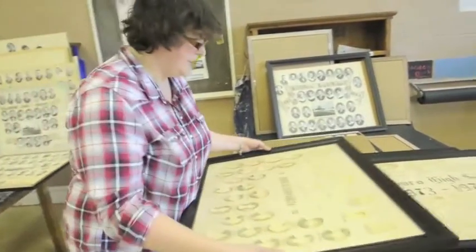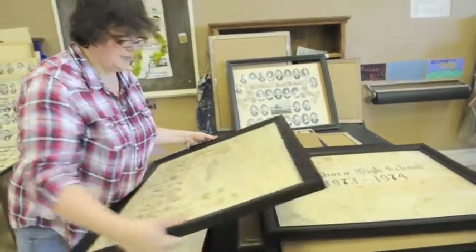Oh, there's Mr. Willie Wilson — he's the one that used to be a student and was a teacher there too.